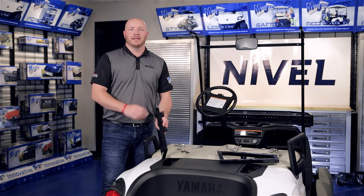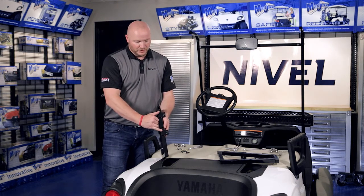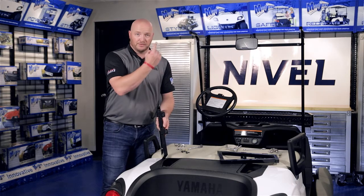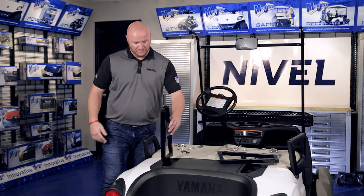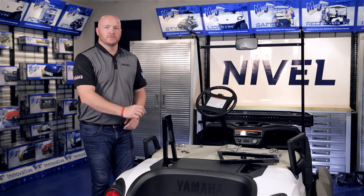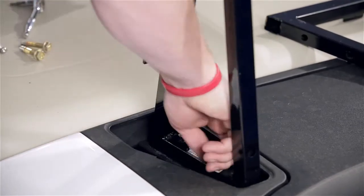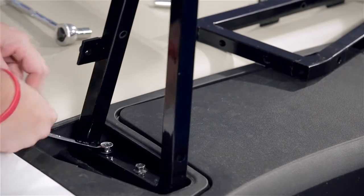Now we're ready to install our Main Brackets. Two things you need to know about the Main Brackets: on one side, you'll notice these are the strut mounting tabs. They go towards the front of the cart, and they also go towards the outside of the cart. We're going to use the same hardware that we removed from the sweater basket and tighten this up using those same bolts. Repeat this on the other side.